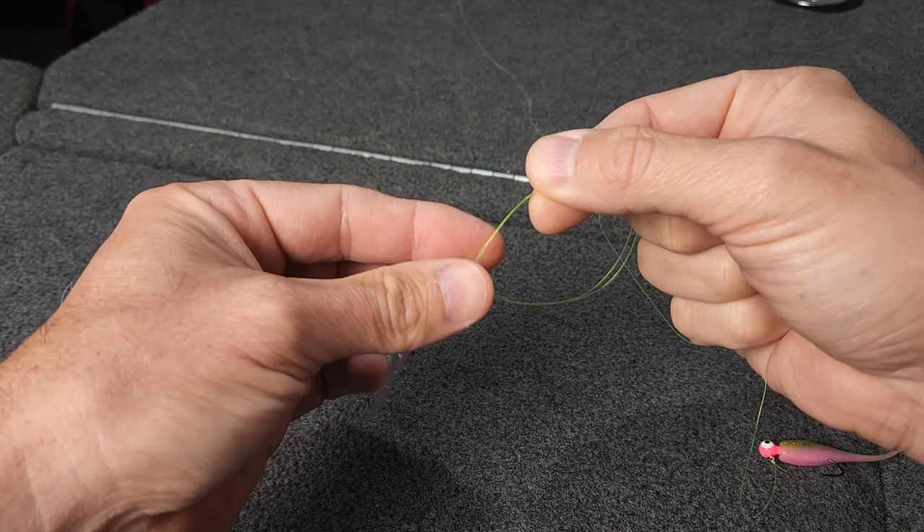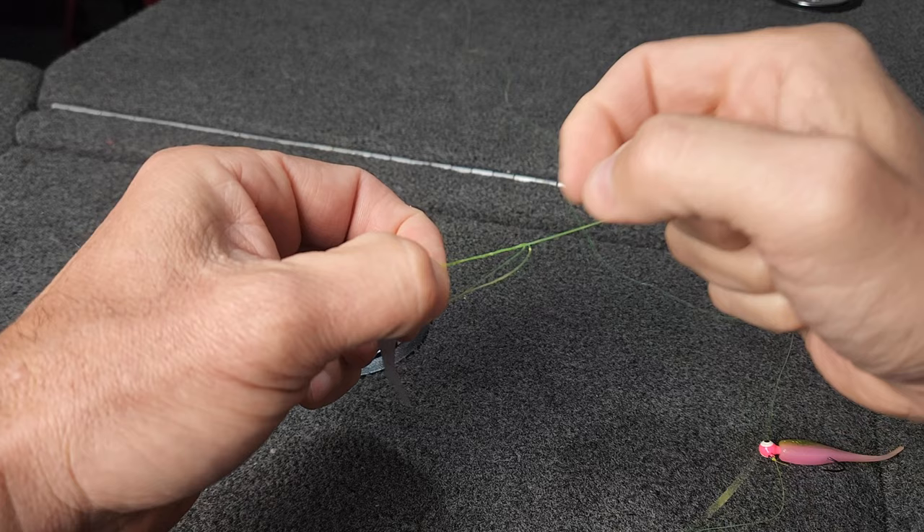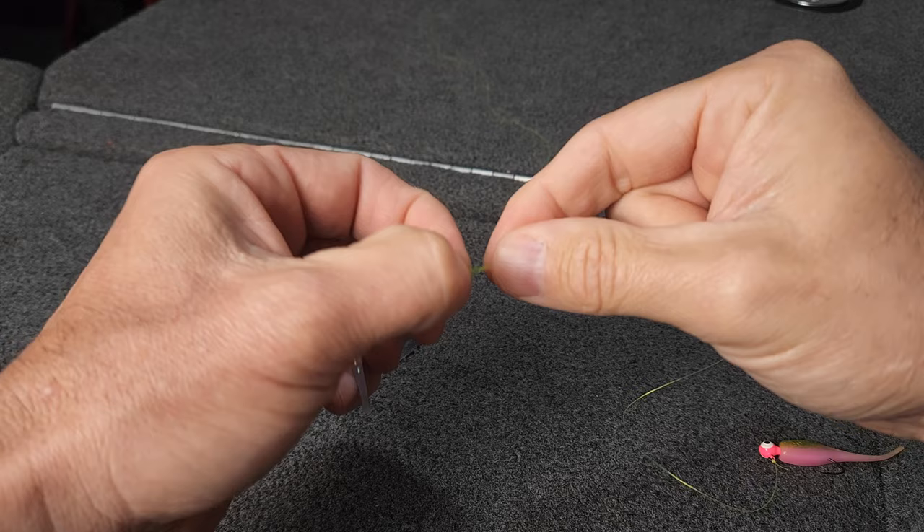I hold the loop and the jig in the main line toward the head of the jig and work that loop down. Continue to work that loop down until you're very close to that jig eye. Then you can cinch things down.